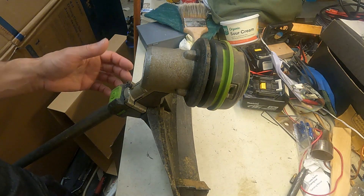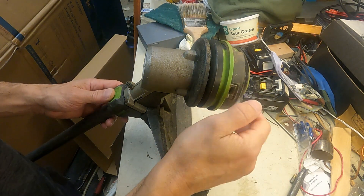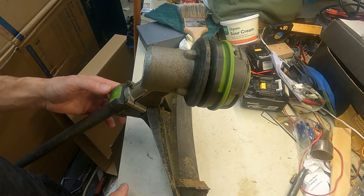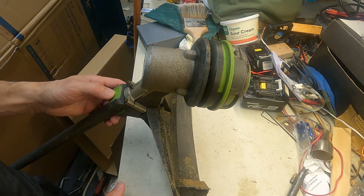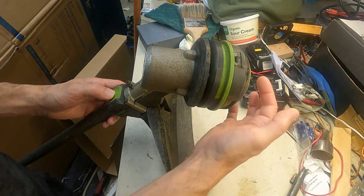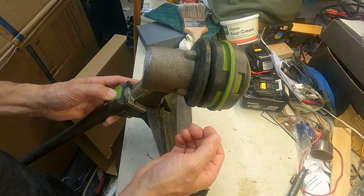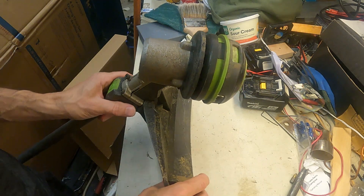We're working on this EGO line trimmer with the power load feature. You're supposed to be able to put your line through, press this button, and have it spool up the line. The problem is this one's not feeding the line in. When you press this button you're supposed to hear a ratcheting action where the internal spool is turning but the outer one is not. You can see this spins the outer spool, so we need to dig into this and figure out what's wrong with it.